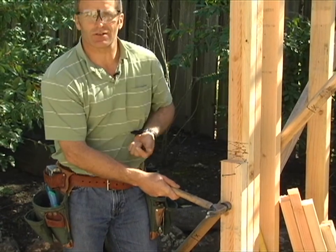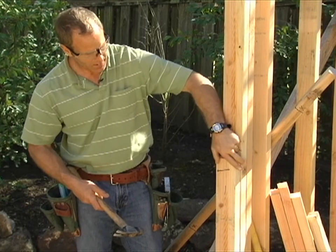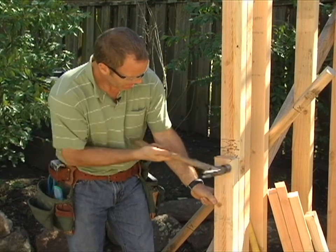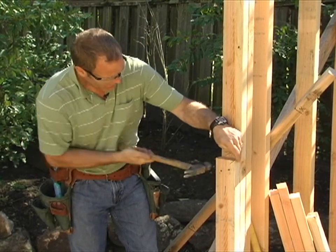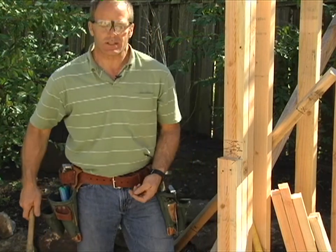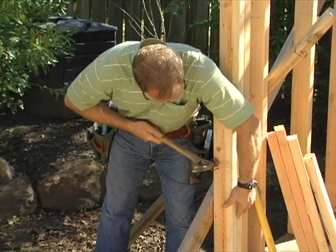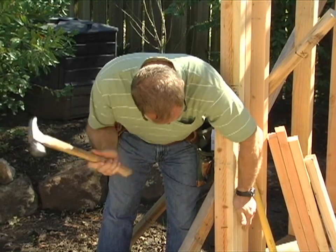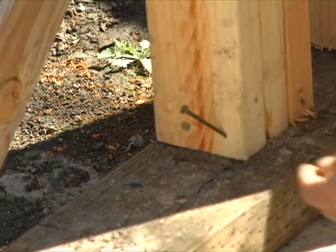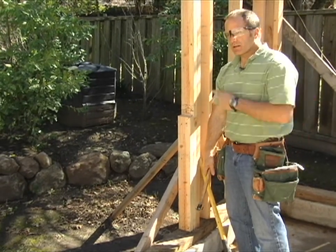I'll just hold it like this so I can feel both sides of the stud when I nail it, because I don't want my cripple to be over here and have a big bump on the inside. I'll put a couple nails at the top, then stagger my nails down and put a couple toenails into the sole plate. Then I'll step over to the other cripple and nail that in place, and then we can go ahead and put in our sill plate.